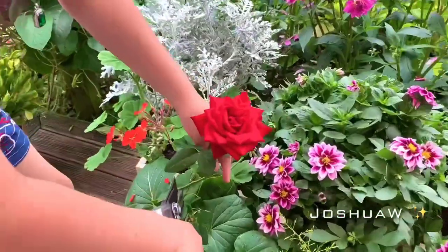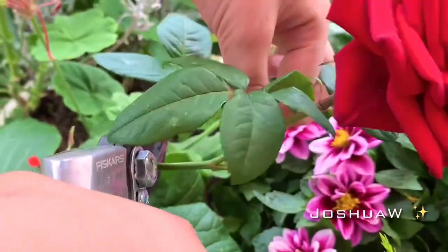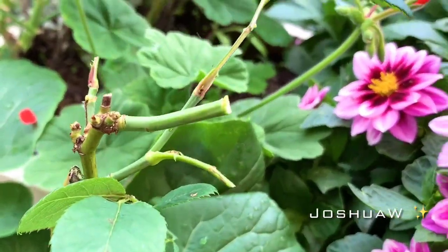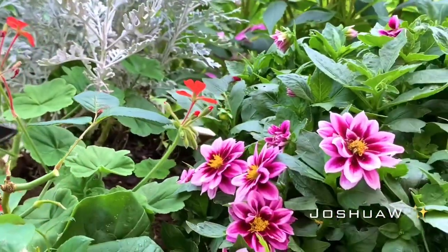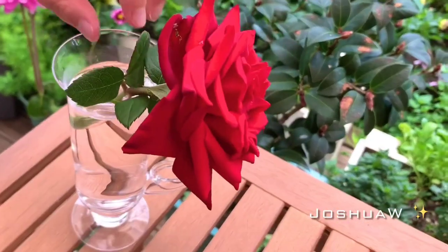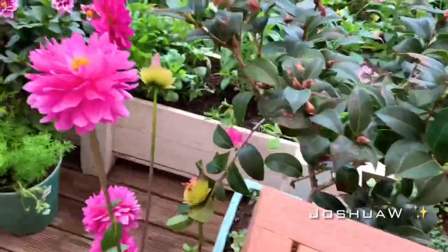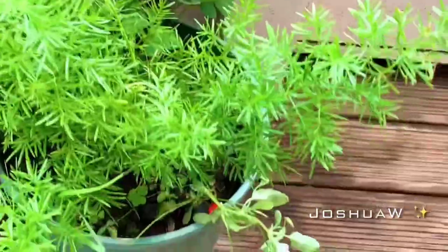So I'm going to take the rose. If you cut it here, after a while it will regrow. I'll put the rose here, and then I'm going to find some other flowers.